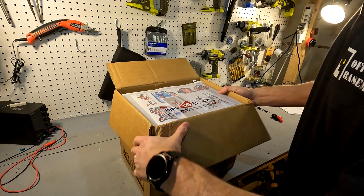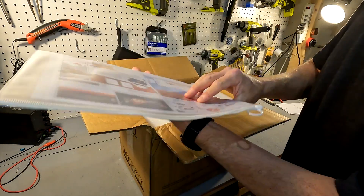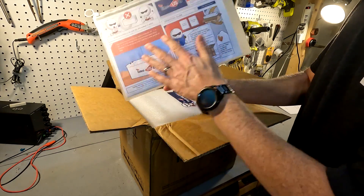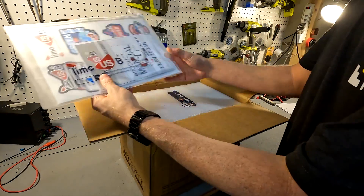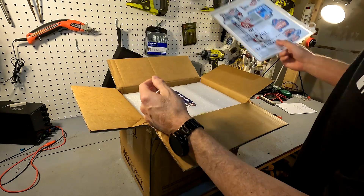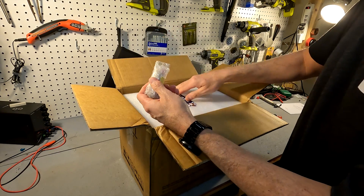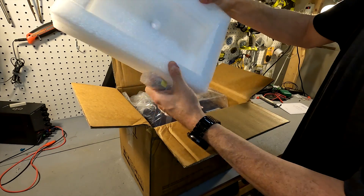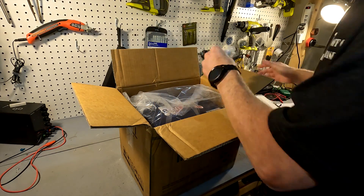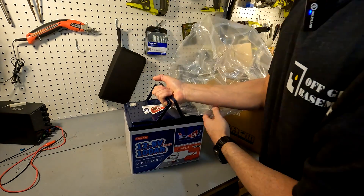When you first open it up we have a nice Time USB pamphlet right here, which has a product manual and some stickers it looks like. On the very top we have a baggie with the post bolts. We also have a nice thick piece of styrofoam to protect the battery, and here is the battery right here.